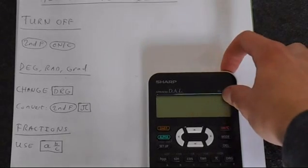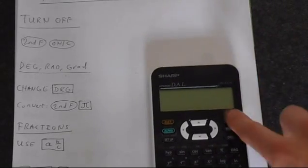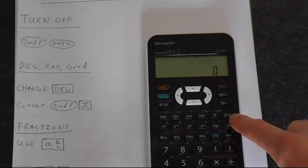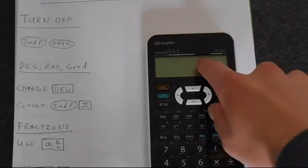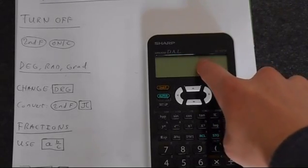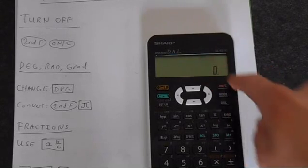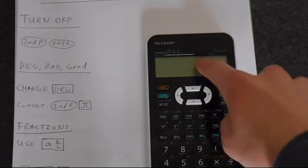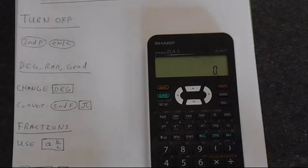You also want to be able to move between degrees, radians and gradians. To do this you want to use this DRG button here and you'll notice that the indicator at the top changes. So that now reads RAD for radians after you press that. Then pressing it again will take us into gradians and then back to degrees. When you're doing calculations you want to make sure you're in the mode that you want to be in, otherwise you'll get answers that will confuse you.